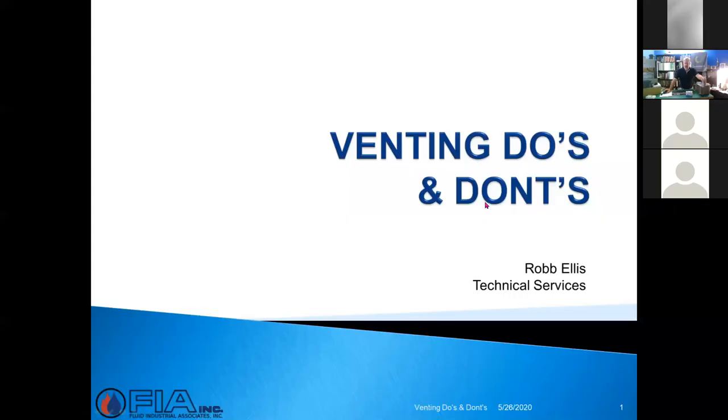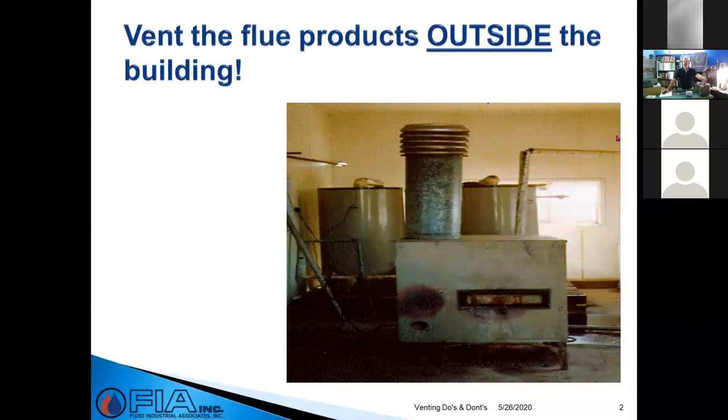If you have questions, throw them in the chat — I'll do my best to get those answered as we go along. Let's jump into the presentation. We're going to start with always the obvious: make sure you vent the flue products outside of the building.